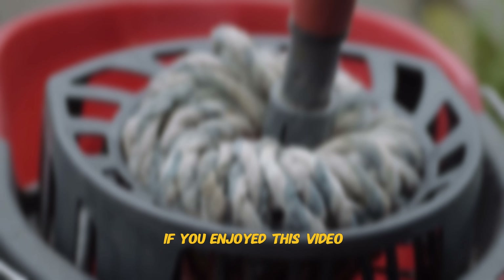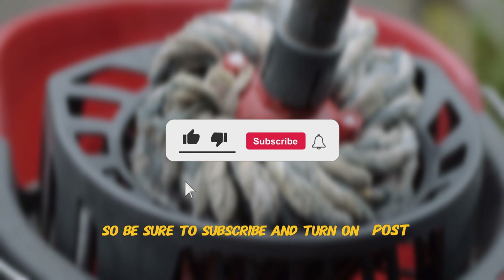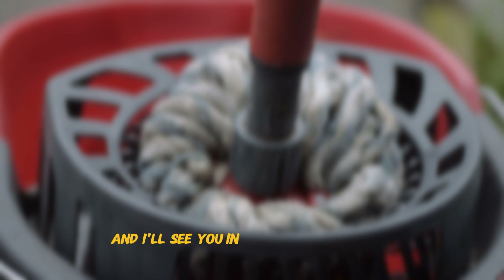But there you have it — the top 5 best spin mops in 2024. What a lineup! Do you agree with my top 5 list? Do you have comments, questions, or concerns? Are there any other mops you think should have been mentioned? Let me know in the comment section below. If you enjoyed this video, go ahead and hit the like button.